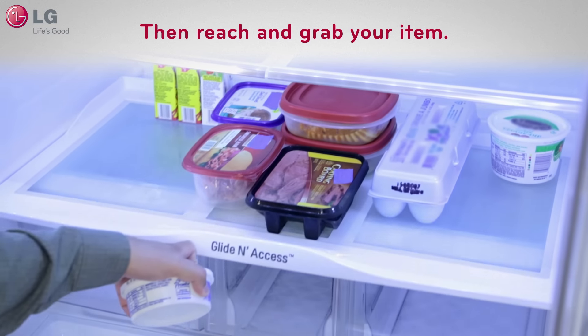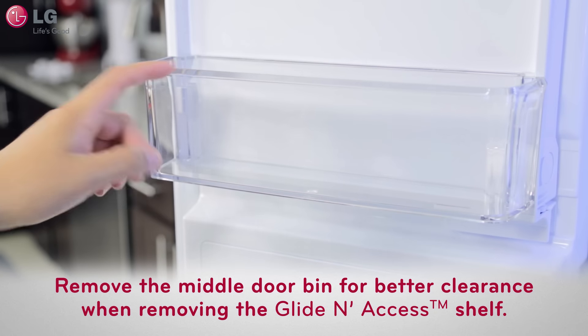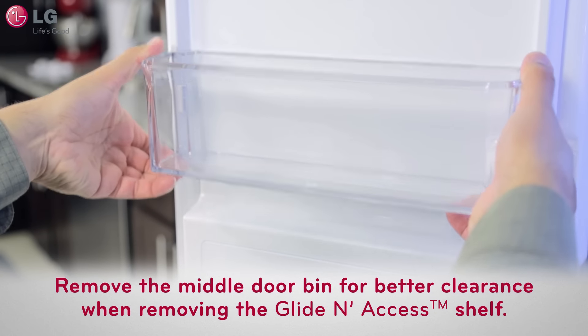To remove the entire glide and access shelf for cleaning, it's best to first remove the middle door bin that is on the left inside door. Grab each end of the door bin and lift it up and out.